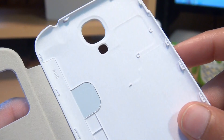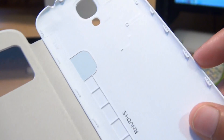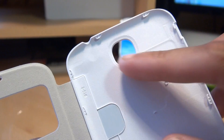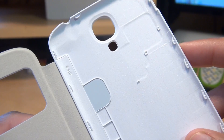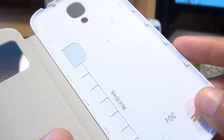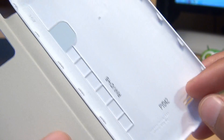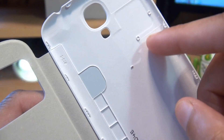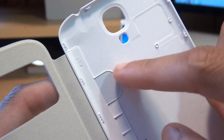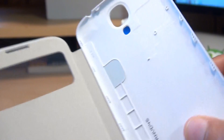Moving to the right-hand side of the product, we've got the back cover here. This replaces the cover that came with the device, so you can keep that for safe keeping for when you eventually wear out this S View cover. You can see there's a cutout for the speaker. Note there's nothing for the wireless charging pad, so if you decide to get that you may have to change the cover again.